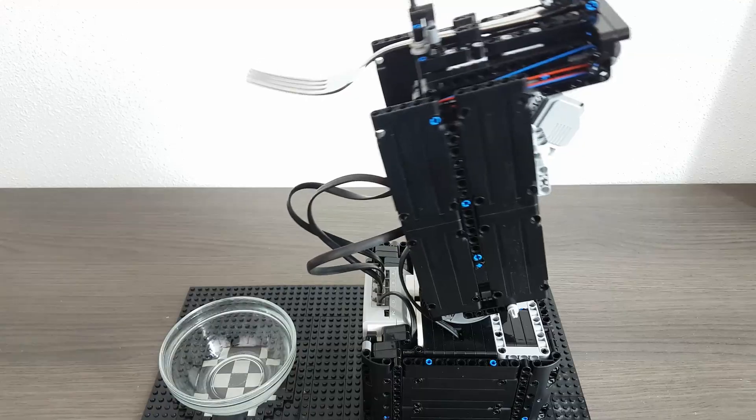This robot arm uses four motors to rotate, load, lock, tilt and shoot the fork into a piece of apple. To then use the same four motors to tilt and rotate the fork towards me.